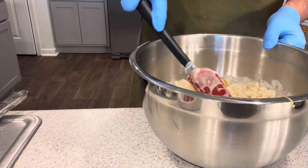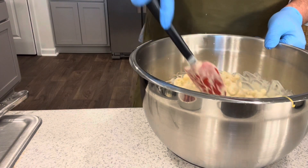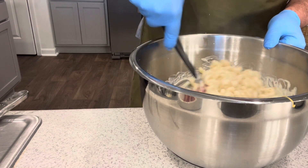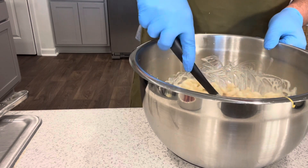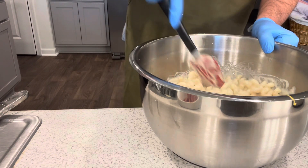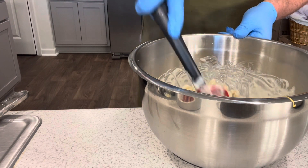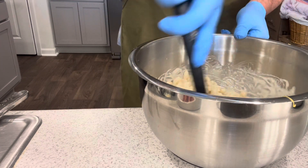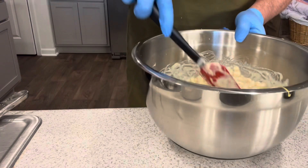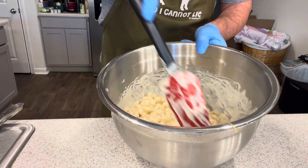And then whatever you want — this is your recipe, but this is what I do. Once I have it all incorporated in where it's just pure deliciousness — this might not be good for you, but it's going to taste dang good. Let me show you what this creamy mac and cheese looks like. Look at this nice creamy mac and cheese.